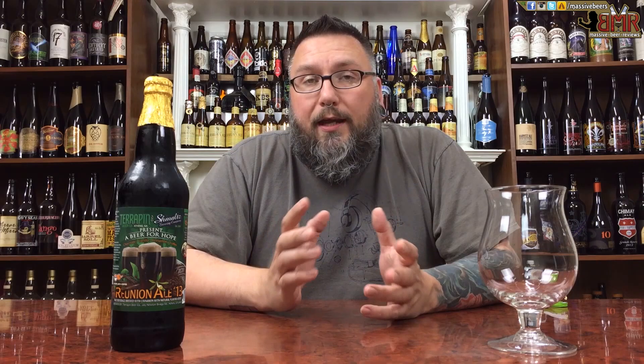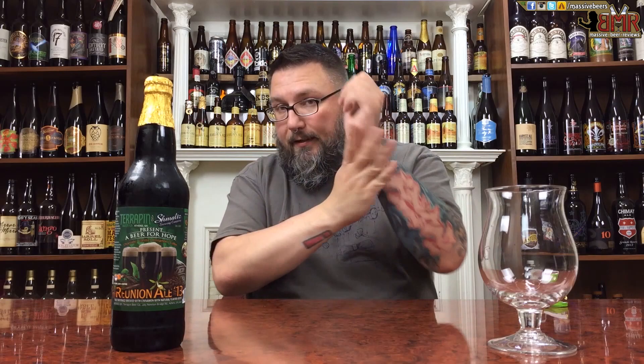This beer has a lot going on in it, so that's why I'm just saying beer time. We have a collaboration beer between Terrapin and Schmaltz Brewing Company. Never had this before. I've had Terrapin beers — some have done me well, none have blown me away, and some are okay. I've had a couple things from Schmaltz, but their HM and Blockhead is ridiculously delicious, so I'm super excited to give this a whirl.